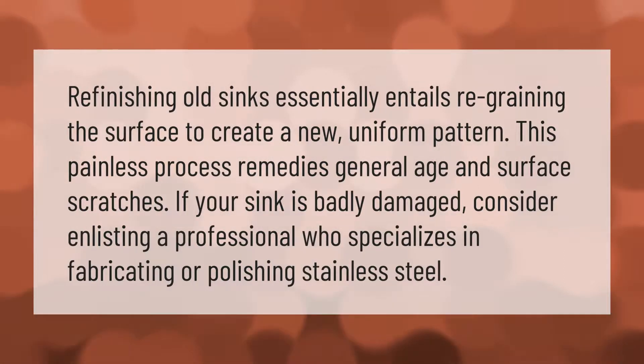Refinishing old sinks essentially entails re-graining the surface to create a new uniform pattern. This painless process remedies general age and surface scratches. If your sink is badly damaged, consider enlisting a professional who specializes in fabricating or polishing stainless steel.